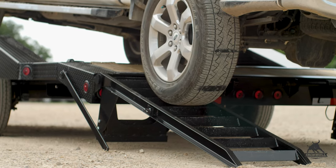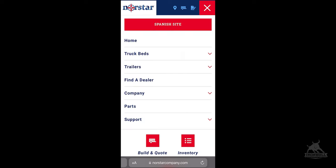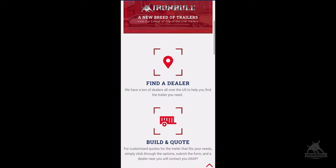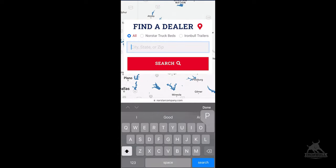There are lots of ways that you can customize our trailers to fit your application. If you'd like to see a complete list of those options and features, head over to our website at northstarcompany.com or check your authorized Iron Bull dealer. Thank you for watching — we'll see you guys next time.